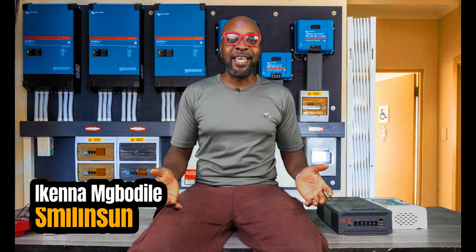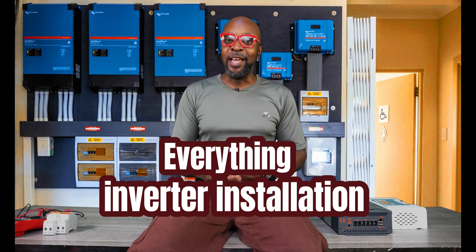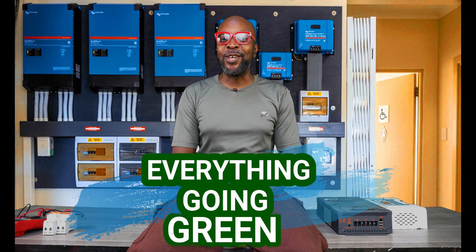Hello everybody, my name is Ikenna from Smiling Sound. Everything solar installation, everything in Vata installation, everything going green.